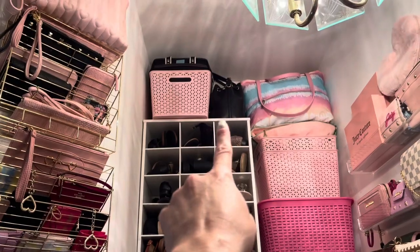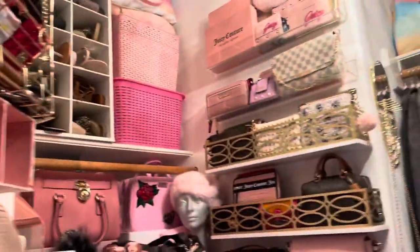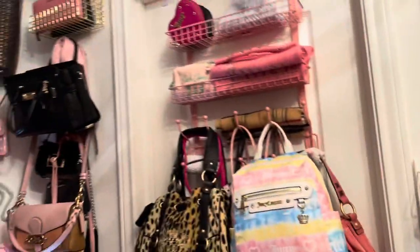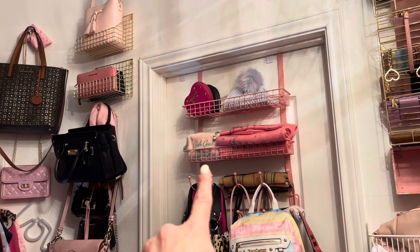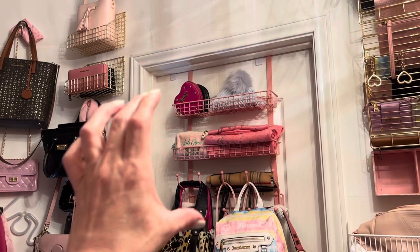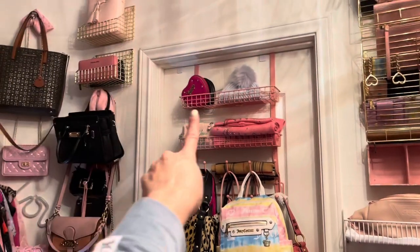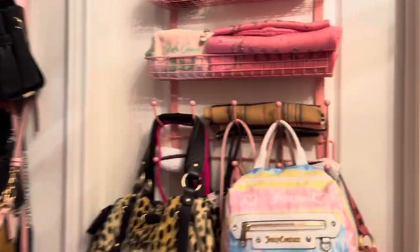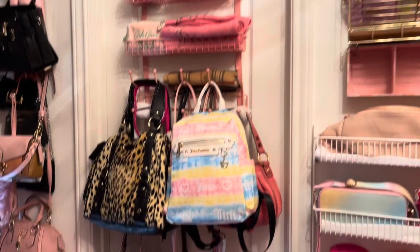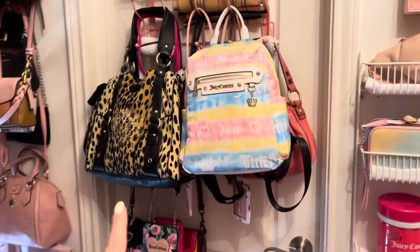I got a Michael Kors bucket bag that I got at Macy's when that first came out. Let me close the closet door to show you. I also put this on the door — I found it on Amazon and it has two adjustable shelves. I just have more Juicy Couture hearts up there, another beanie, and this Juicy Couture little makeup bag. I just have an obsession with Juicy Couture — I have a lot of Juicy Couture items here.